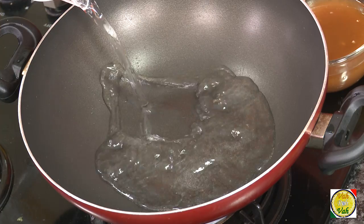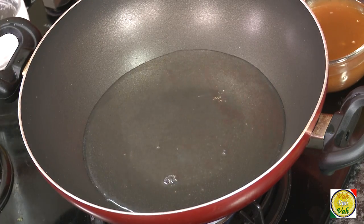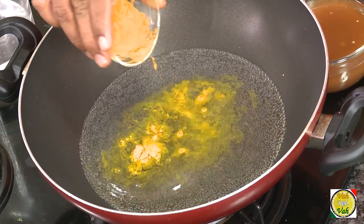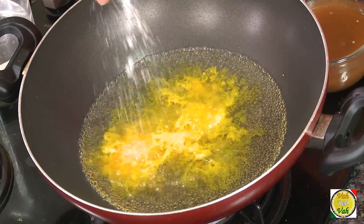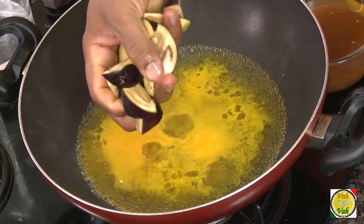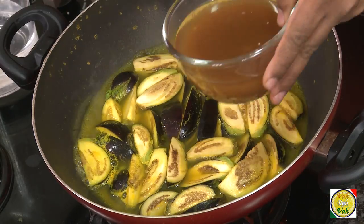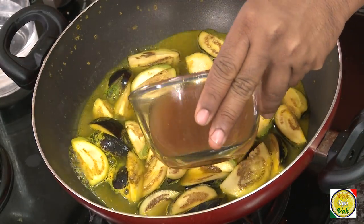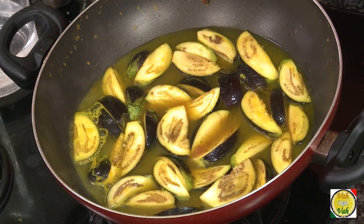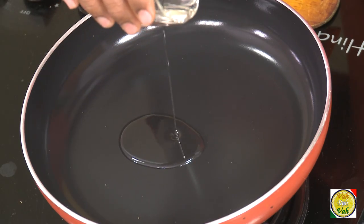Take water in a vessel for boiling the eggplants. In the water, add a little bit of turmeric and salt. Add the small eggplants, which have been cut into small pieces, and boil them till they are slightly cooked. Then add tamarind juice and let this cook till the eggplants are slightly tender.